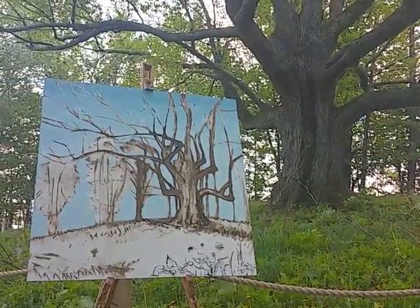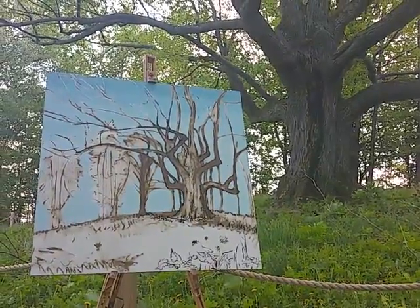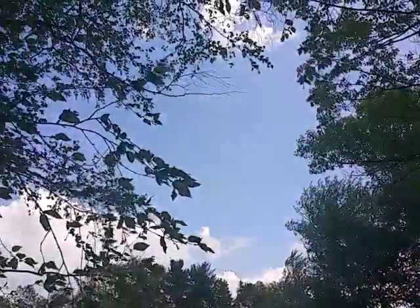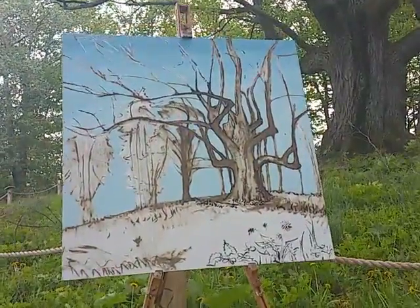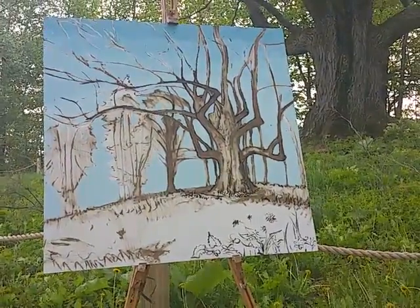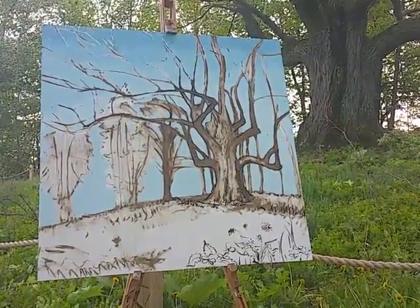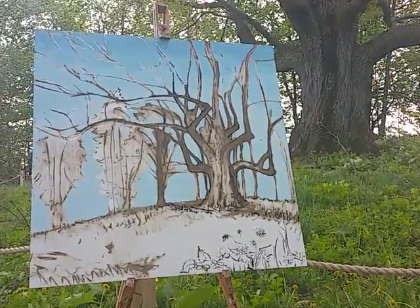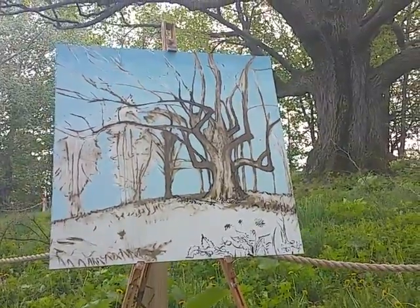Here's the update — got the sky filled in nice and blue. Obviously we got some gray skies in reality, but when I capture this final picture I want it to be blue skies, maybe a few clouds in the background. That's one of the benefits of painting: you get to make decisions like that. I just like blue skies, it's summertime and I'm kind of over the winter, so we're going blue.